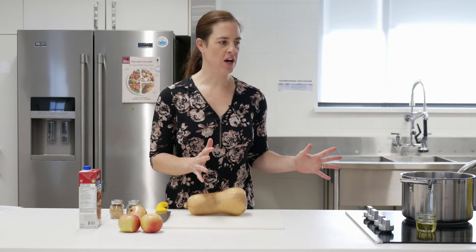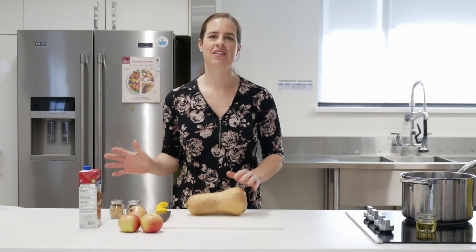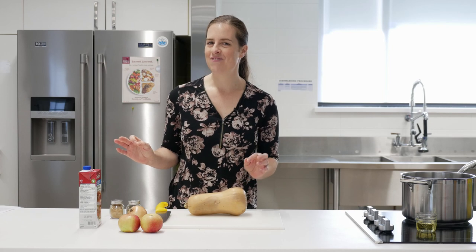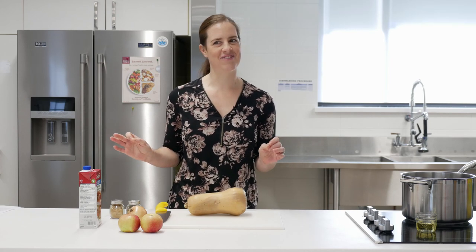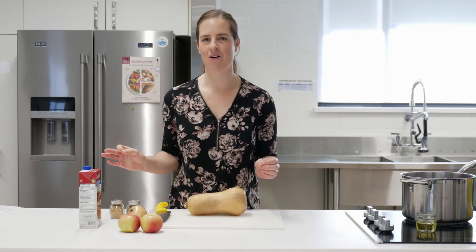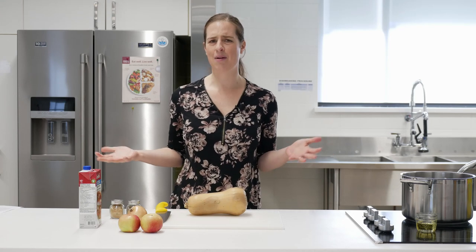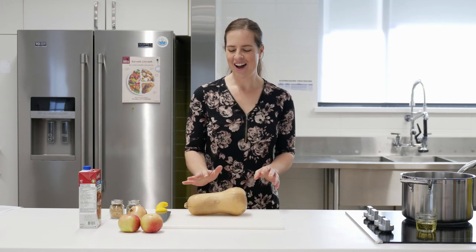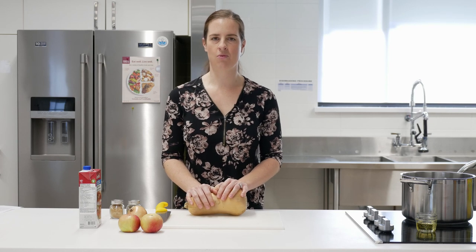One method will be on the stovetop — this is how I typically do it at home. The other method will be done completely in the microwave. I have not tried this yet, and if you've ever been in class with me you know I sometimes do things I've never tested before. I'll let you know at the end whether the microwave version turned out. How could it go wrong? It's just heating up a bunch of ingredients.